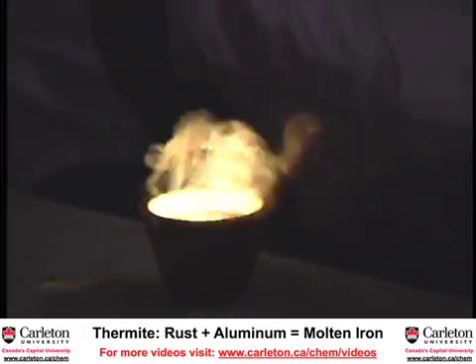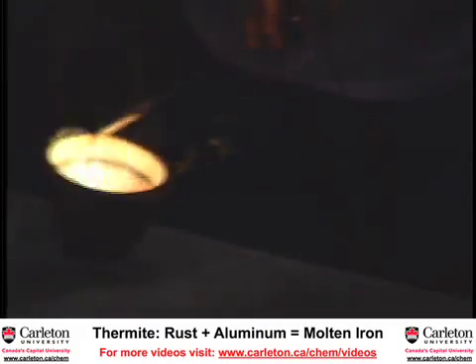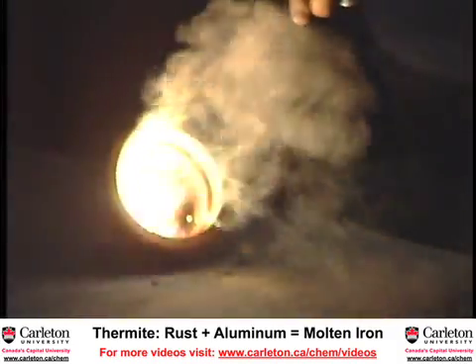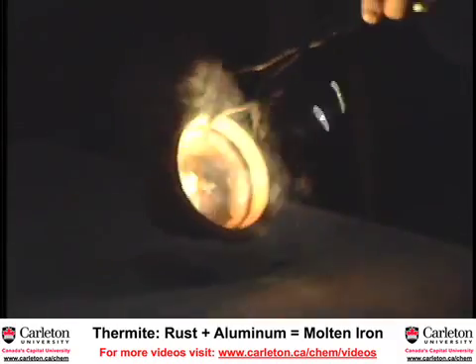Hopefully we haven't melted the table. This is still going. Now what's left in there is molten iron — so hot enough to melt iron.